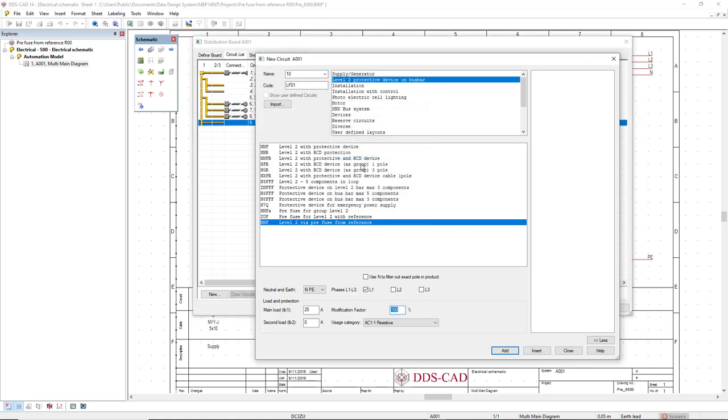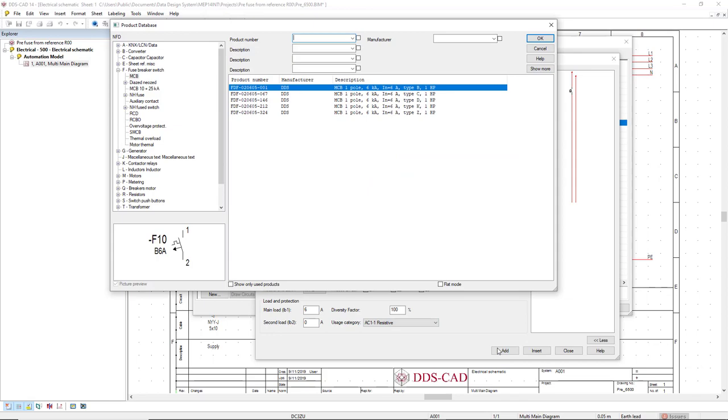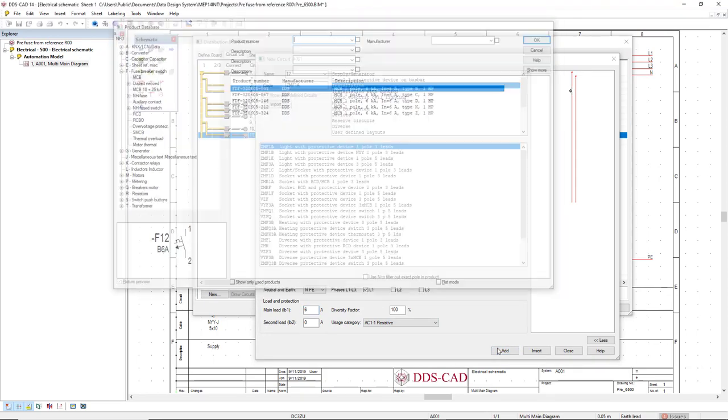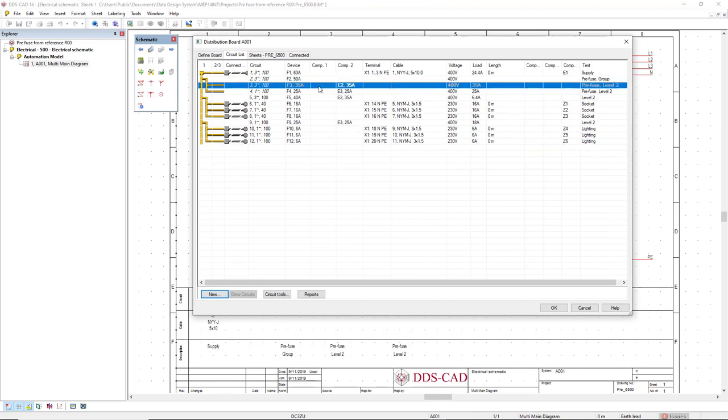Clicking OK, I can now define some lighting circuits. I'll select the light with protective device, predefine the load as 6 ampere, and click add, inserting three circuits. As a result on the list, we can easily see the cross reference here from the prefuse with reference and from reference.